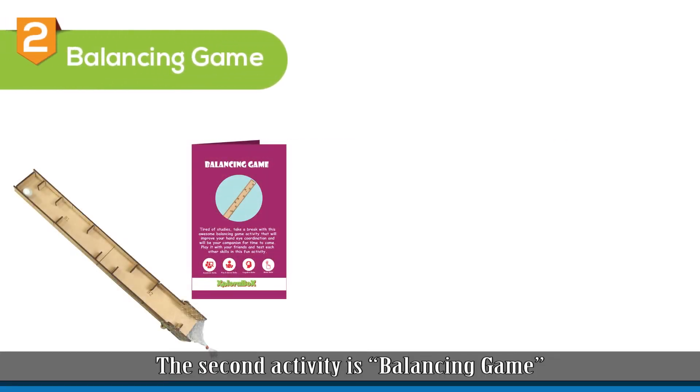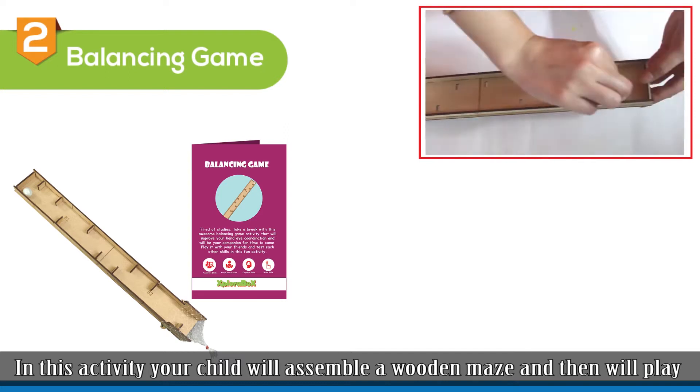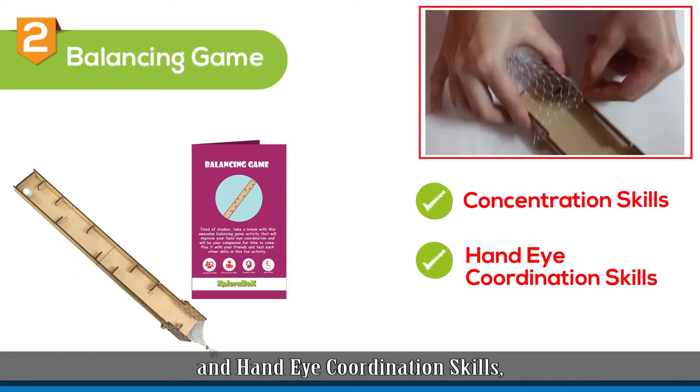The second activity is Balancing Game. In this activity, your child will assemble a wooden maze and then will play an amazing game of balancing that will engage them for days to come. This activity will improve their concentration skills and hand-eye coordination skills.